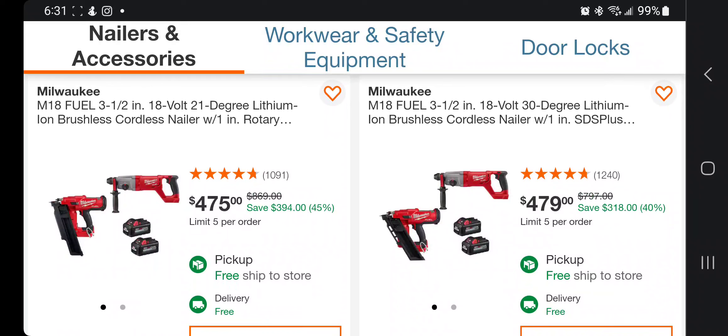If you guys are looking for a rotary hammer and a nailer with two batteries, these are the kits for you — $479 and $475.